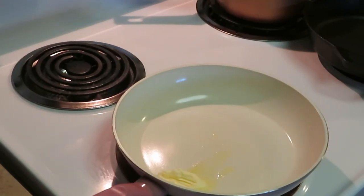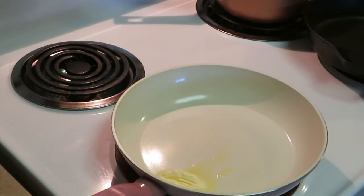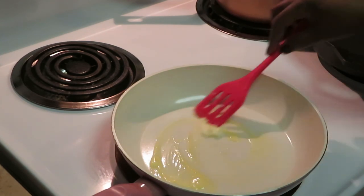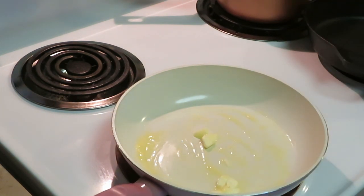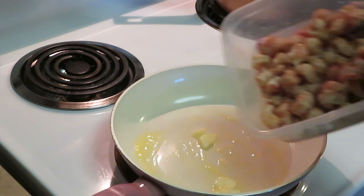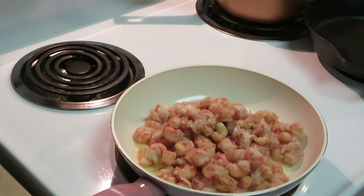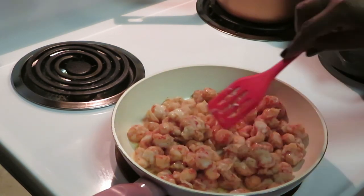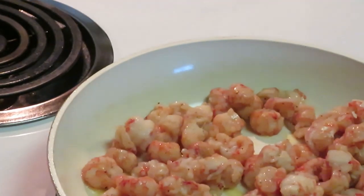Alright guys, I'm back ready to get this lobster meat cooked up. The lobster meat is already cooked, so we're not really cooking it — I'm just sautéing it in some butter. I put a tablespoon of butter in my pan, waiting on that to melt. Spreading that around the pan — it doesn't have to melt all the way because I need some butter to blend in with the lobster meat. Let's get our lobster meat dumped in. I love this lobster meat, it tastes so fresh.